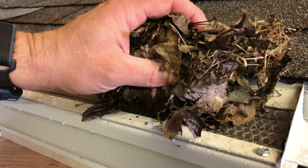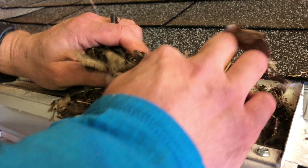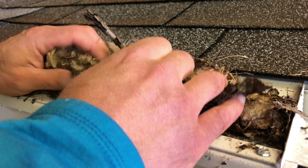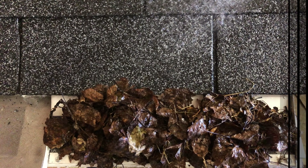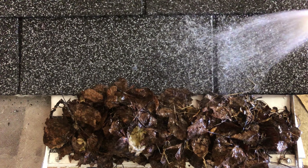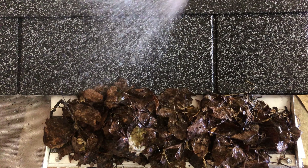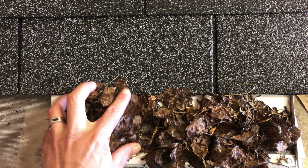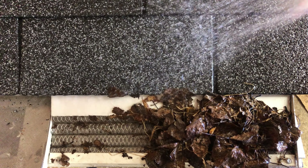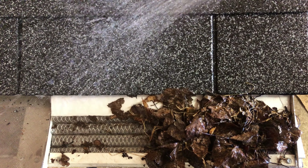Now we will cover the LeafSolution Gutter Guard with the type of debris which commonly clogs gutters and see how the panel works. From this overhead view, you can see that the water flows under the debris, through the micro mesh, and into the gutter. And here's the view with some of the debris removed to show you just how the water moves through the LeafSolution micro mesh panel.